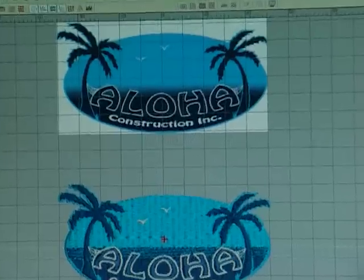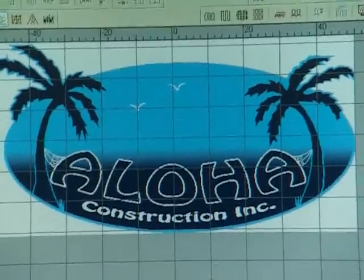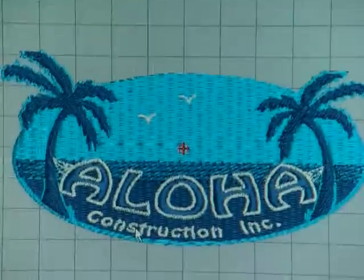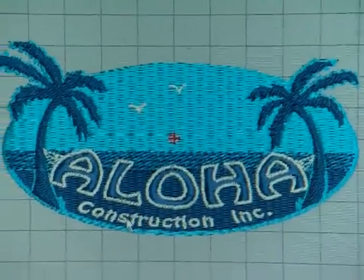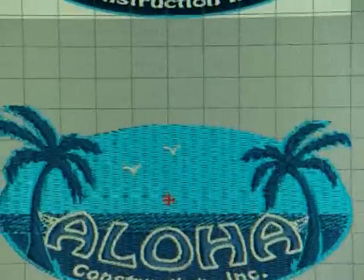So I'm just going to zoom in up at the top one, kind of check that out. There are some burrs up there and whatnot. I'm going to zoom in this one. What I also did was I did a Pantone color matching system.